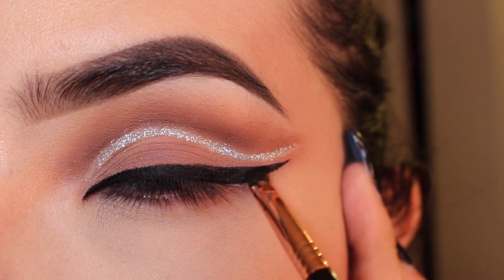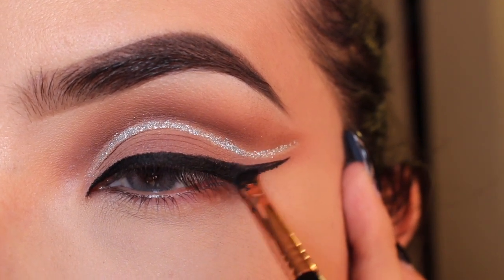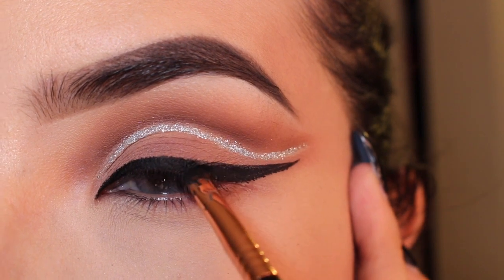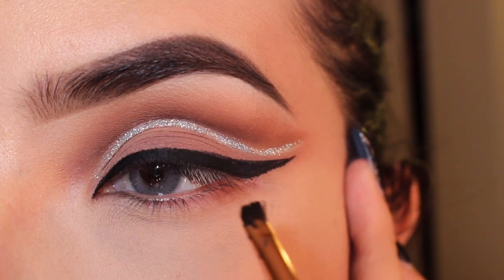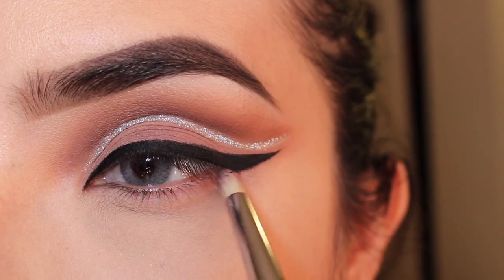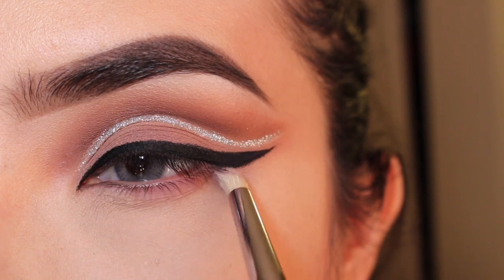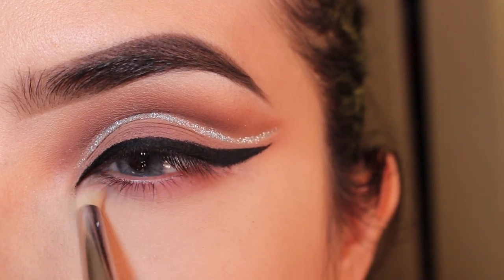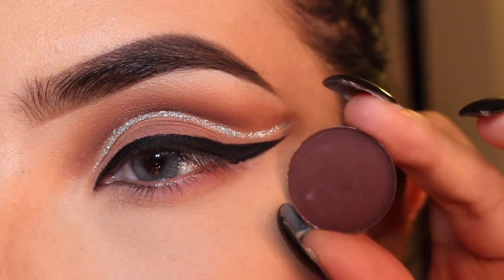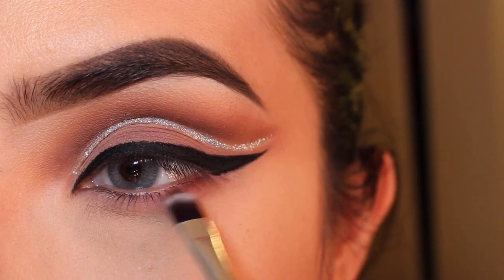Or you can go with a flat brush — I like to use my Sigma E15, it's a really flat dense brush. I go in with a little bit of concealer and just clean out the bottom. I'm going in with the same Dusty Rose from Anastasia on a pencil brush from Sigma for the lower lash line. Now I'm going just a little bit with Beauty Mark — it's the brown-purple shade.